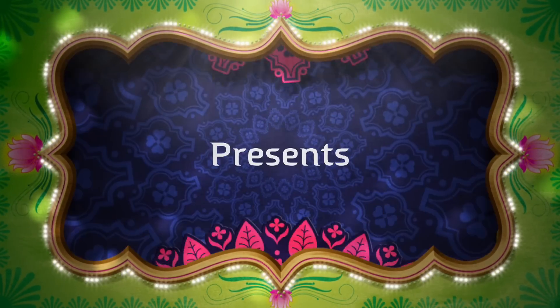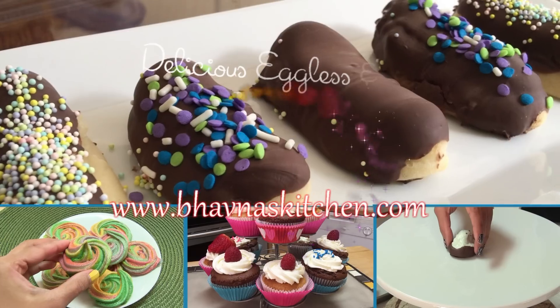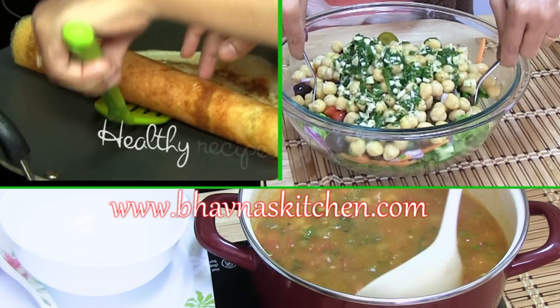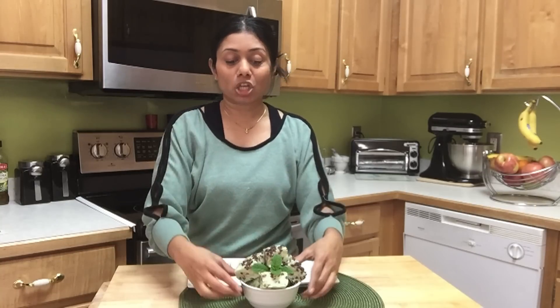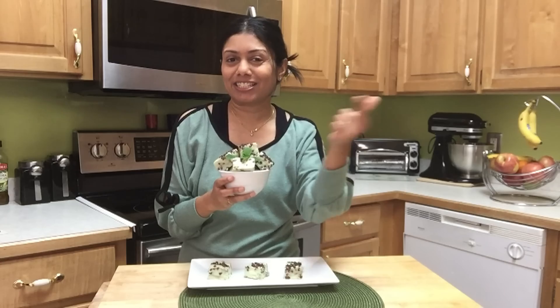Hello friends, welcome back to Baona's Kitchen — quick recipes to satisfy your hunger, delicious recipes to satisfy your cravings, and healthy recipes to keep you fit. Today I'm going to show you how to prepare mint and chocolate chip fudge for St. Patrick's Day in just a snap.